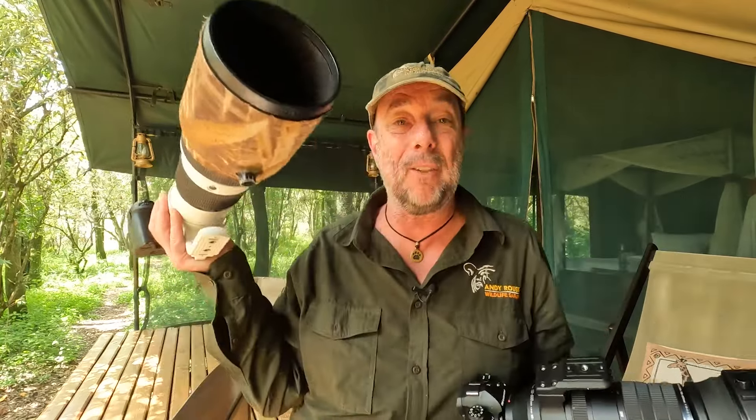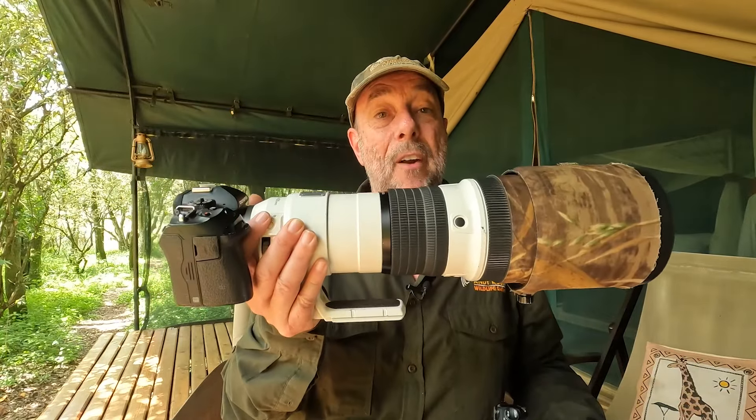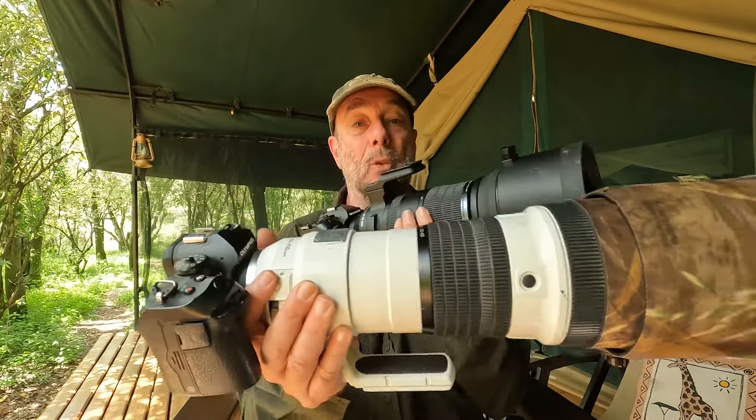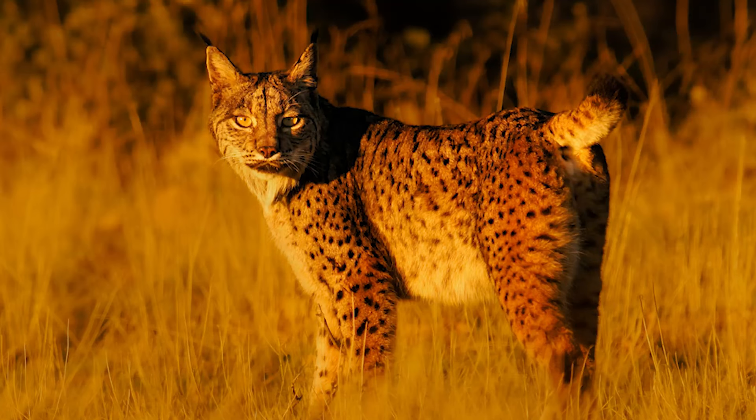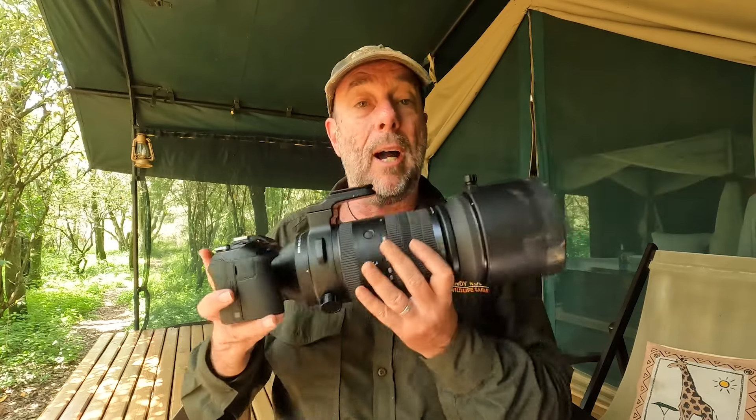I've already got the 150 to 400 — when I put the converter on it goes up to 1000mm. There's a different price point between the two. If you can't afford the 150 to 400, then this is an excellent alternative — not a cheaper or less good alternative, but an excellent one. To get 1200 millimeter range with good quality is just fantastic. Particularly if you're on an older Olympus system and haven't made the upgrade to an OM-1, this would be an excellent partner to the OM-1 Mark II and a really excellent upgrade for your wildlife photography.